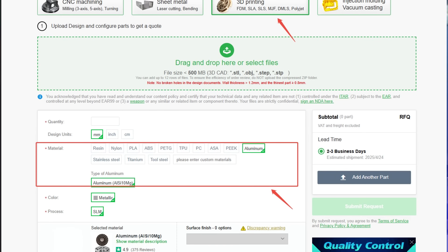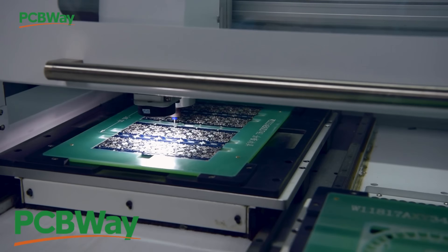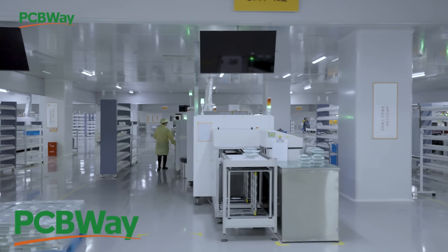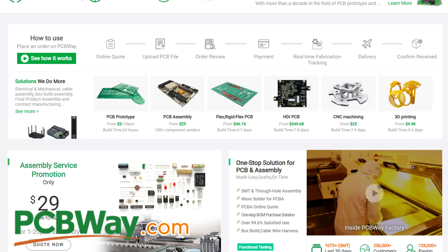If you've ever tried to print something really tiny or really large and it didn't come out right, check out PCBWay. They specialize in high-detail 3D prints across various platforms — resin, FDM, or even metal 3D printing for intricate designs. They also do PCB manufacturing, CNC machining, and a ton more. Whether you're prototyping, scaling up, or just want a one-off print without owning the machine, PCBWay can help. Check their website — discount code in the description.